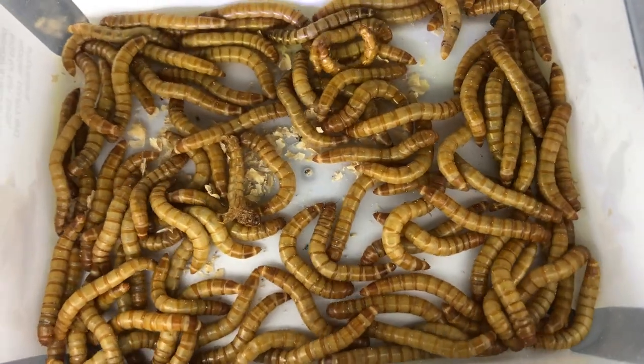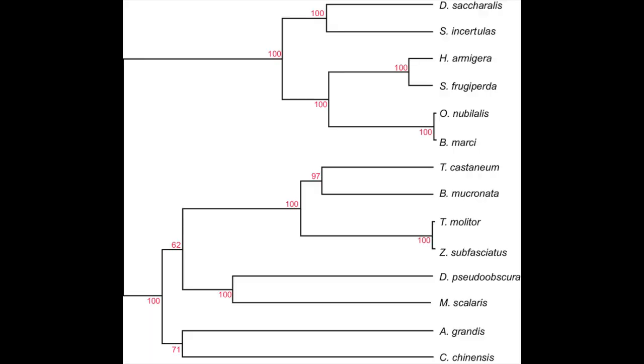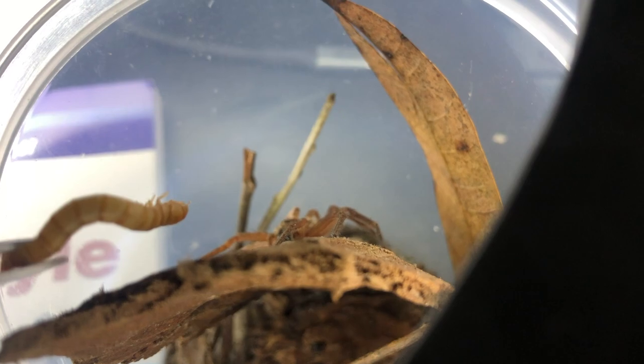I finally got feeder insects. These are mealworms, which I will be using from now on in order to feed the predatory animals of the creature verse. This video shall cover information regarding their classification, their care, and feeding them off to my spiders. Let's get into it.